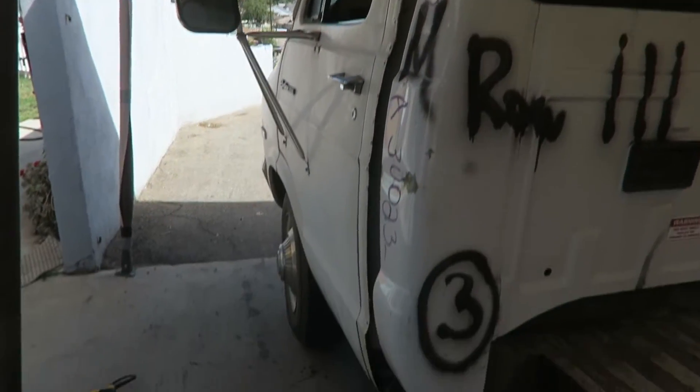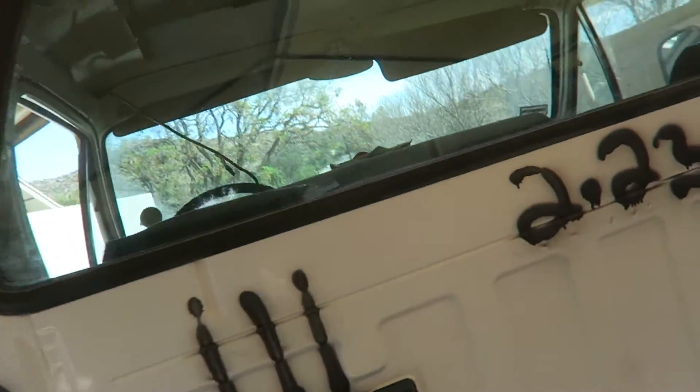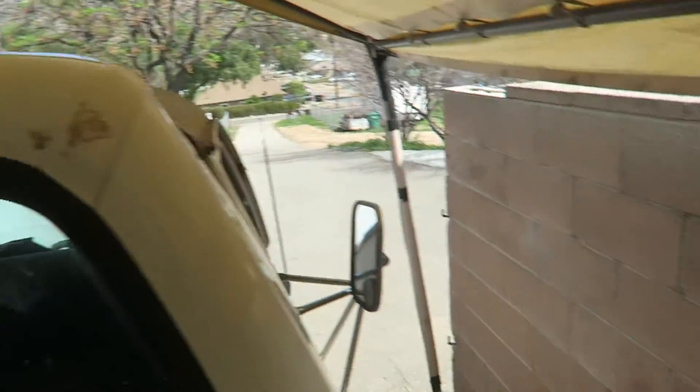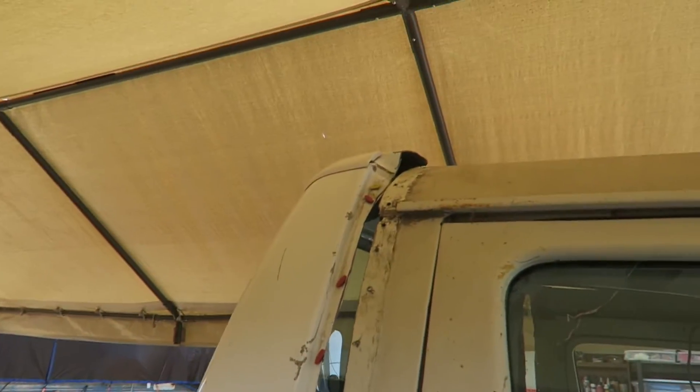I went ahead and slid the cab right up to it — it's not pressed all the way against it, but it's getting there. Got to do a few more trims. It's moving around a bit, but I'm super stoked with the way it's fitting so far.